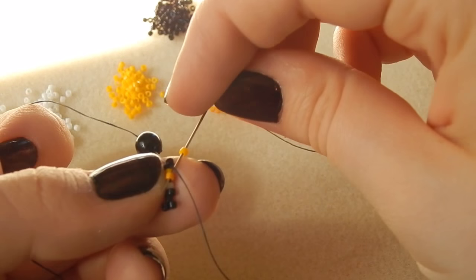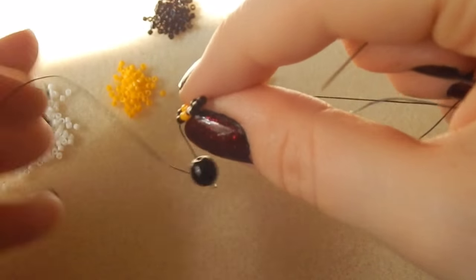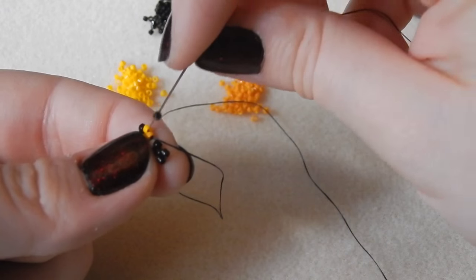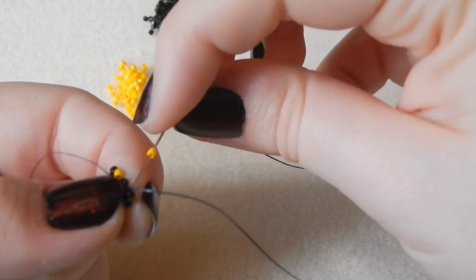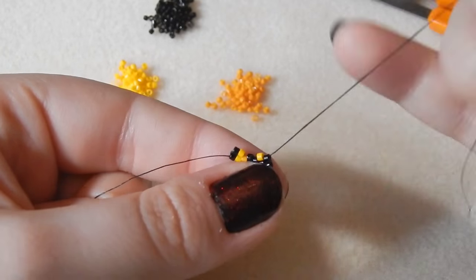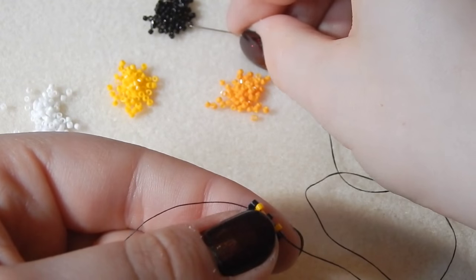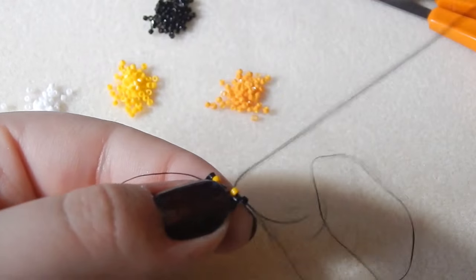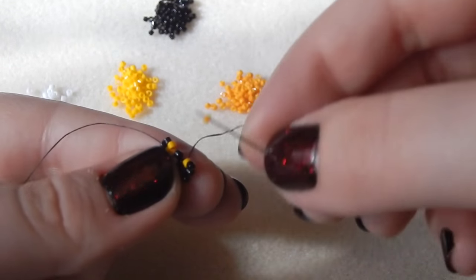Now we're filling in the gaps. Pick up a yellow bead and go through the next orange bead. Picking up a black bead and then going through the next black bead. The lighting is going to change quite a lot in this, just because that is how life goes — sorry, hopefully you can still see everything. Now picking up another black bead and going through that yellow bead. And then making sure to keep your work nice and tight, picking up an orange bead and going through the next black bead.